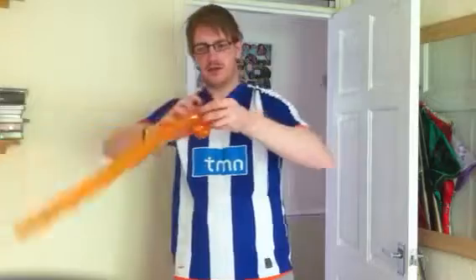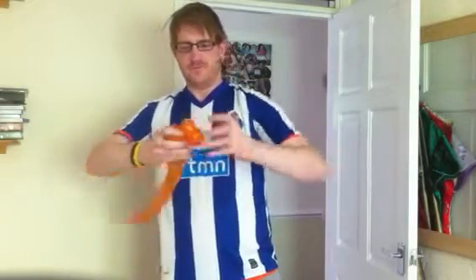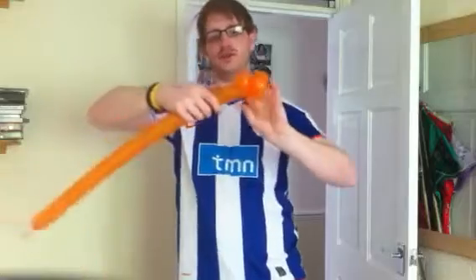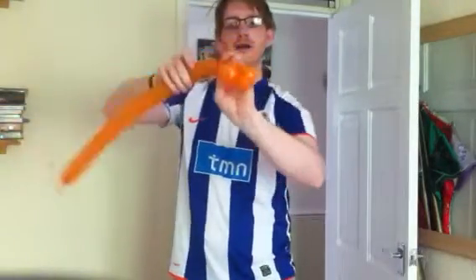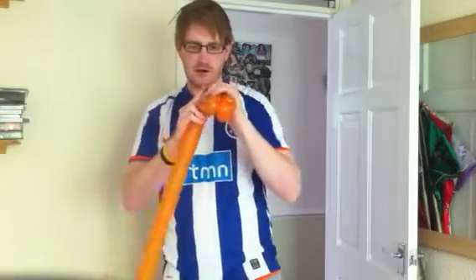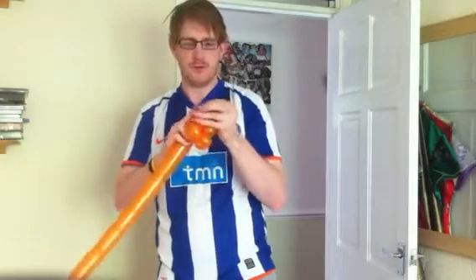And the same for the other side. Now here's where it gets a little bit tricky. You're going to twist off a bubble — a soft bubble — squeezing that out, and do that. Break it off and we're going to tie it off. There we go.